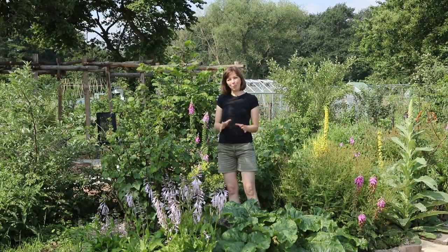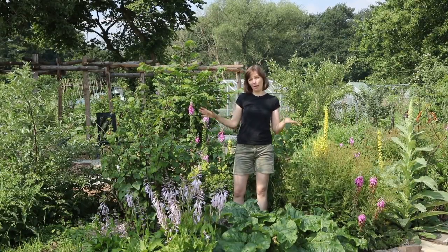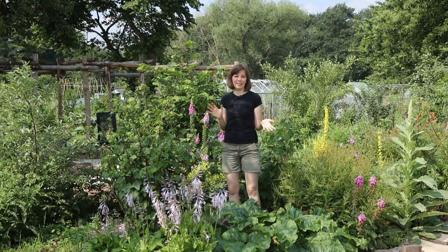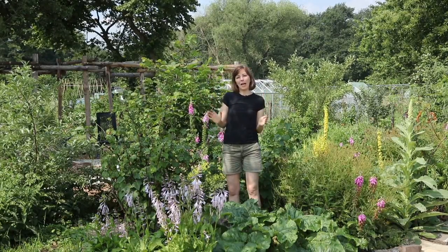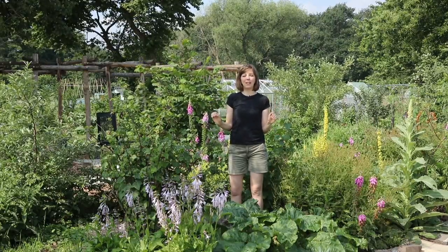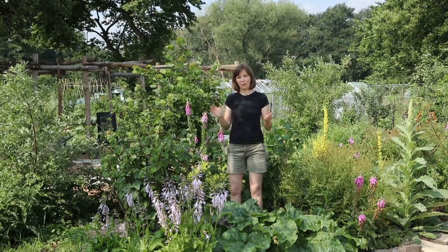Good morning from the garden, more specifically from the food forest part of our plot. I will put a link to our design in the description box below so that you can get an idea of the overall design of the plot, but today I want to concentrate mainly on the herb layer of the food forest garden and how we're developing it over time.